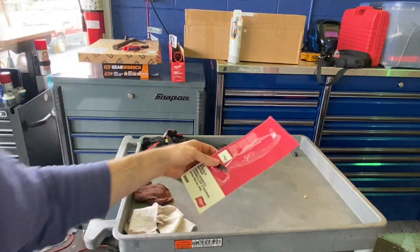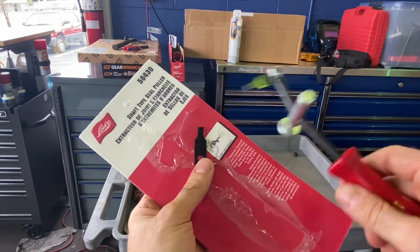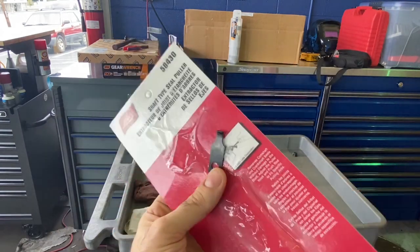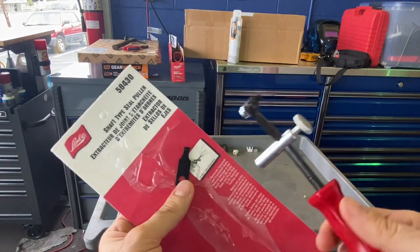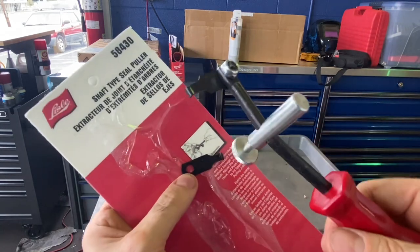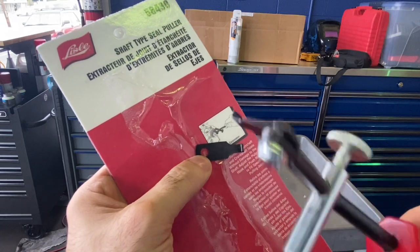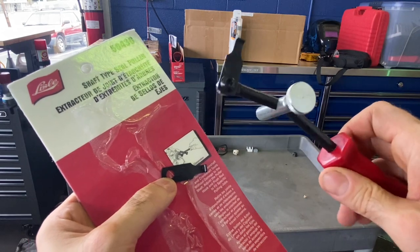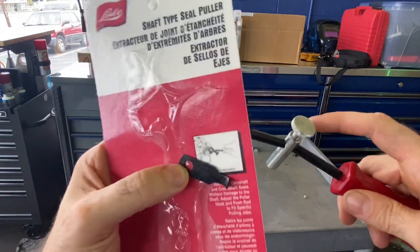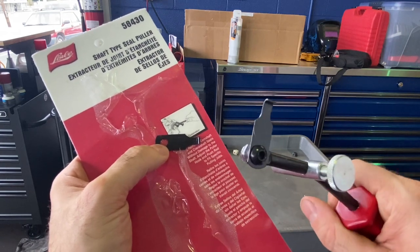I've been upgrading my seal puller collection since I've been dealing with more seals. The traditional kind with hooks — the ones they sell at parts stores — work okay but are kind of annoying. I wanted to upgrade my professional collection. This shaft-type seal puller comes with a replacement hook piece. The way it works is it puts pressure against the component where you're trying to remove the seal, this hook goes out behind it, and with the tension it's pretty easy to pop the seal out. It's specifically for camshaft and crankshaft seals.